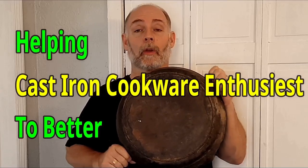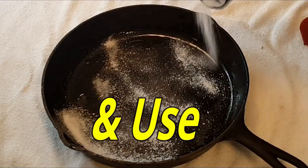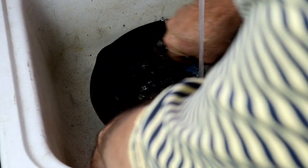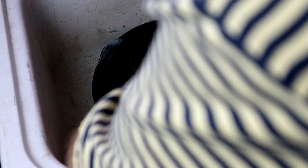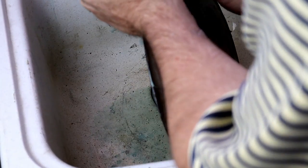I'm going to show you how to deal with flash rust so you'll never have to deal with it again. We're going to take an SOS pad and use hot water, making sure there's no residue from whatever cleaning system you use — whether the lye tank, electrolysis tank, or oven cleaner in the bag system. We're going to go over the whole piece and get off all the residue from the process.